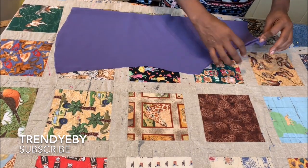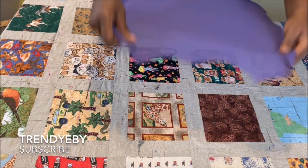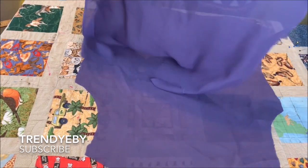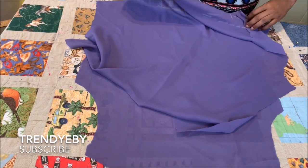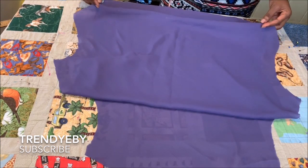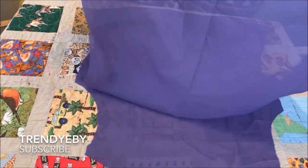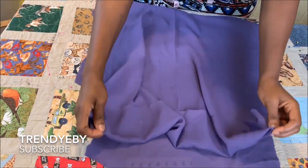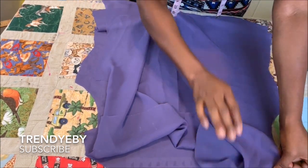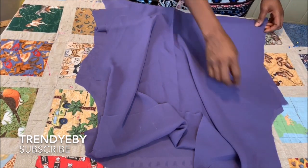This is the back bodice, and now we're going to join it together with the front, right sides facing each other. When you pull it in, the facing will fold straight to the inside of the front bodice. You're going to join them on the shoulder — join the back bodice and the front bodice at the shoulder.